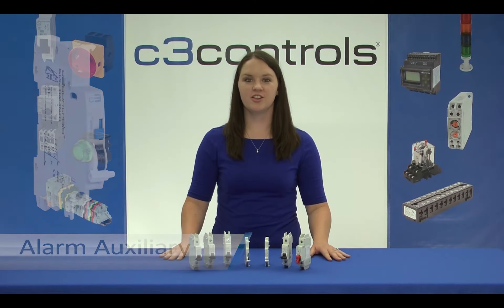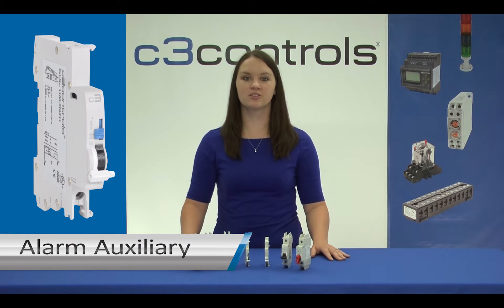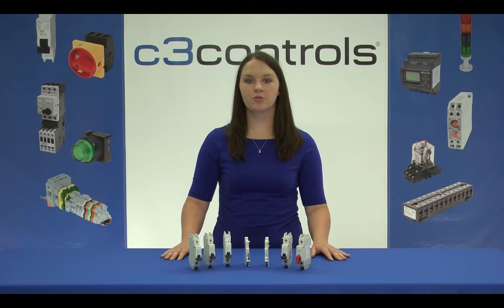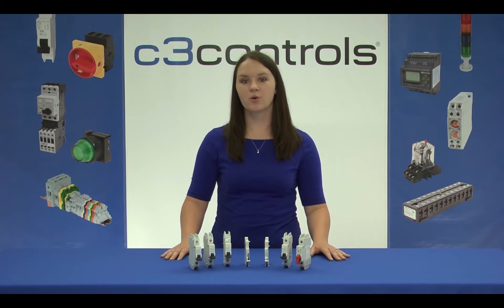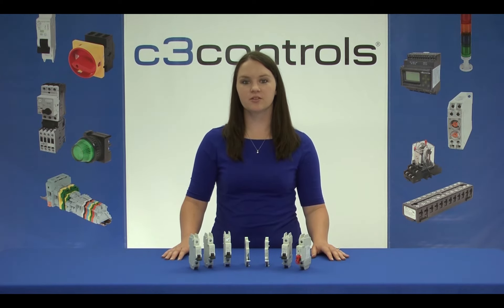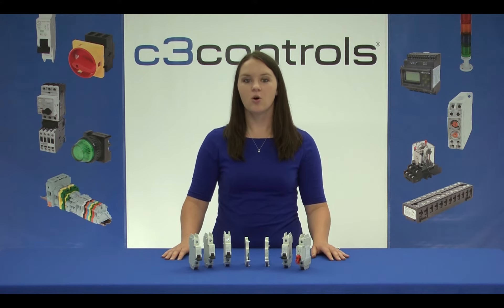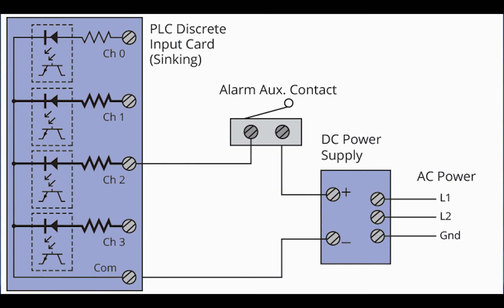Now let's move on to the alarm auxiliary. The alarm auxiliary accessory indicates when a Miniature Circuit Breaker or supplementary protector is tripped. A trip can be the result of an overload, short circuit, operation of a shunt trip accessory, or an under-voltage over-voltage module. Unlike a standard auxiliary, the alarm auxiliary will change its contact state only in the case of tripping. Its contacts can be used in the actuation circuit of an audible alarm or visual indication, which will signal the operator about the fault in the system. These contacts could also be used in a digital input arrangement for use in a SCADA system.